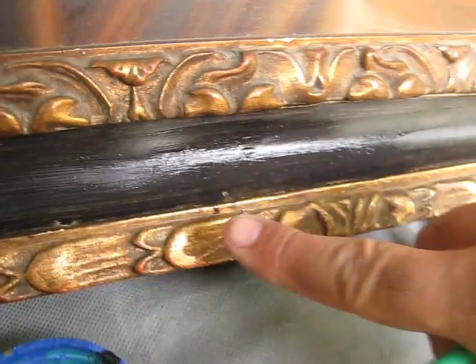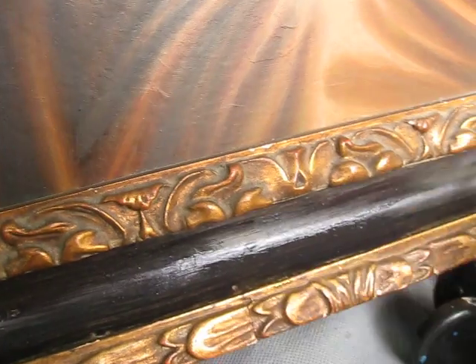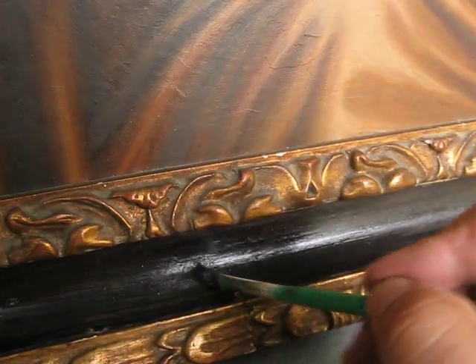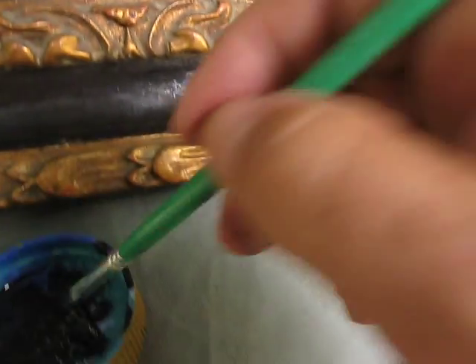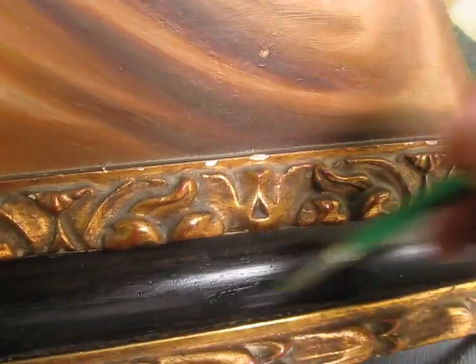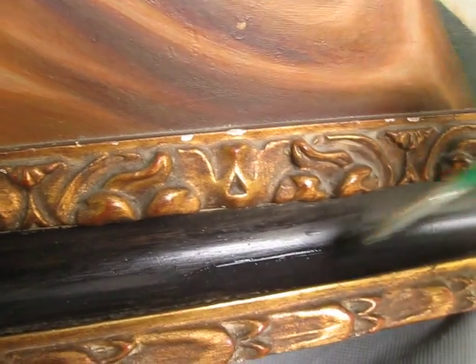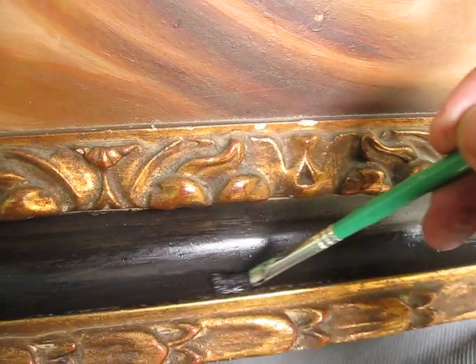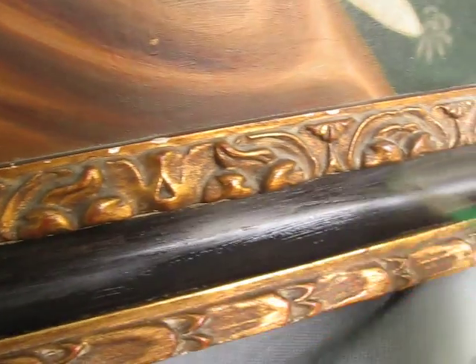I'm not going to apply it too thick. Some of that came off right there. Not going to apply it too thick or too thin, and it's just going to have a nice look to it when I'm done. Looking good so far.